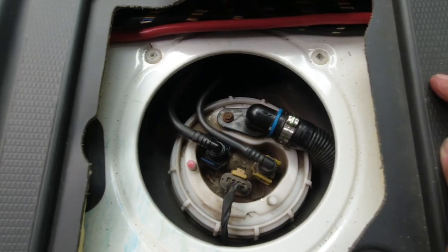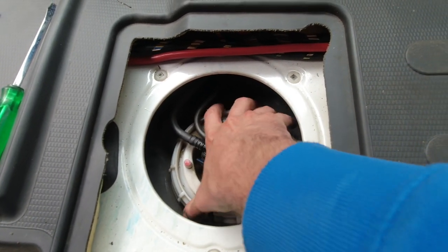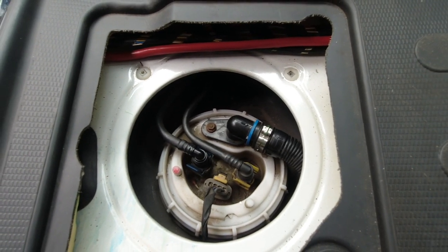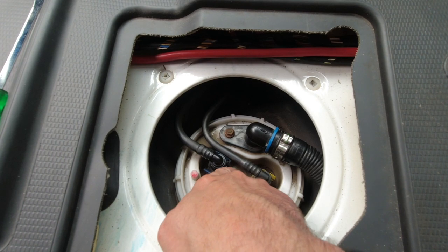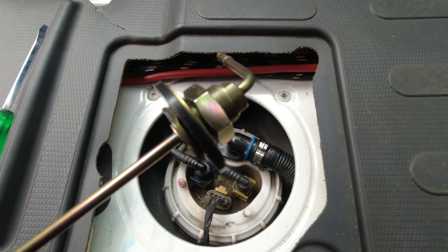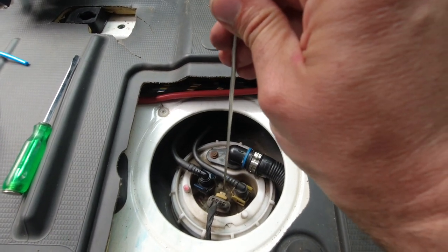And here we have the sender unit. There are several ways to tap into the tank through here. One is to disconnect all of these and unscrew this sender unit with a special tool, or with a hammer and a chisel — though it's a bit risky. It would be better to use the special tool. You disconnect all the connections, take the unit out, drill a hole in the middle between the connections, and insert the pipe there. But this original pipe definitely wouldn't fit in there, because it's designed for a hole made directly to the tank, not through the sender.